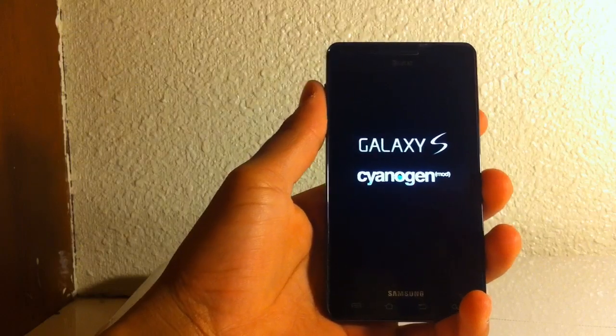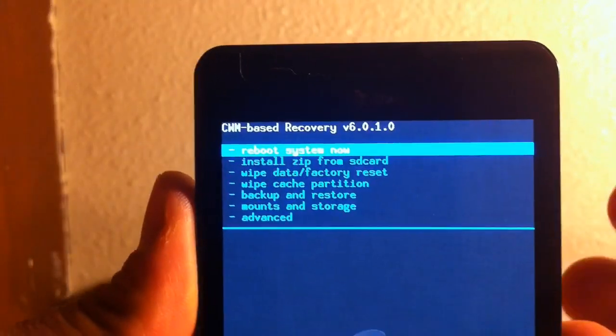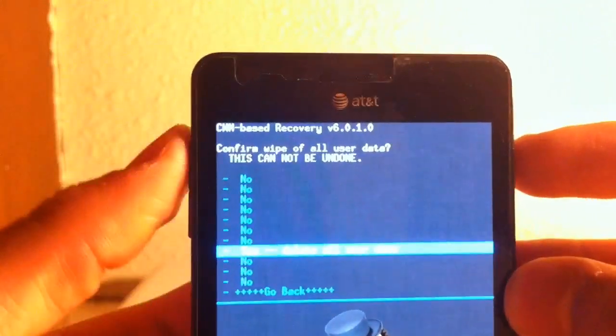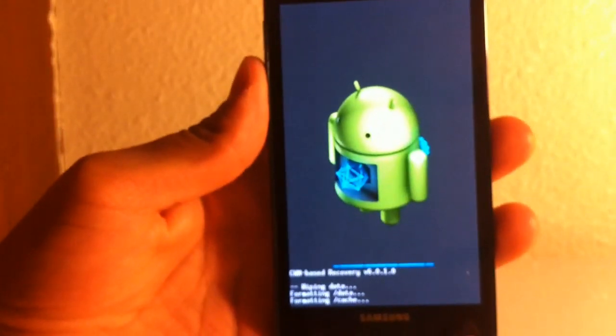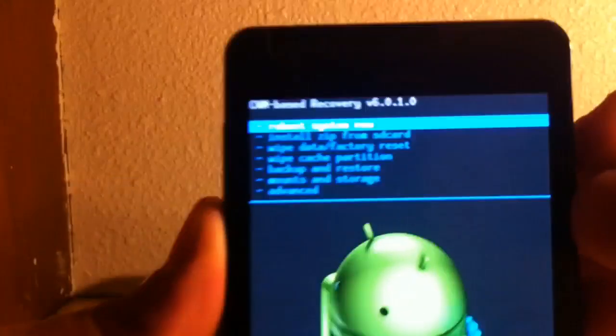First of all, we're going to wipe data. You should have ClockworkMod by now — the CM-based recovery. Go to wipe data. Use the volume rockers to scroll up and down. Then wipe cache partition.